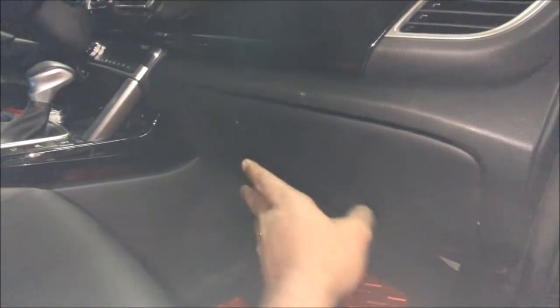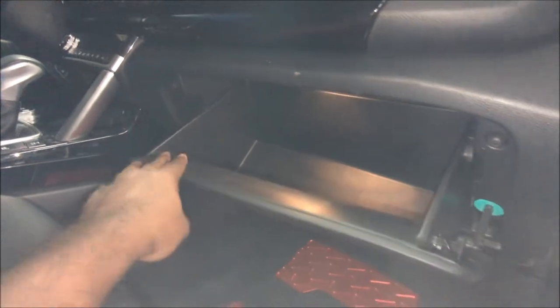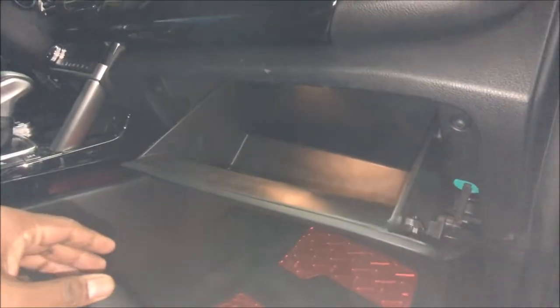It's fairly easy. It's behind the glove box. So the first thing you need to do is clean out the glove box — take anything out of it because we're going to tip this over.